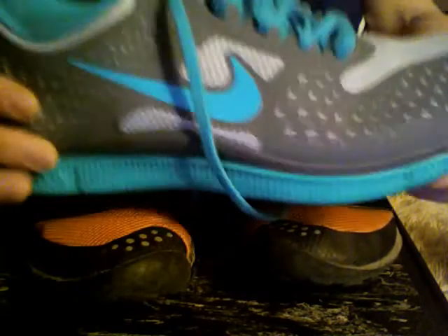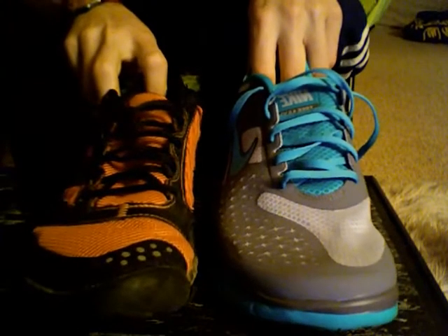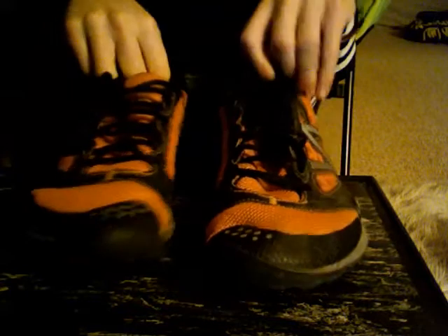This is my Nike Free 4.0. So if we do kind of a side-by-side — the front and the heel versus the Minimus heel — you can really see how thick this is and how thin this is. Comparatively, you can tell this is a lot thicker, and for some people that's going to be a good thing because they want that extra padding. But for me, I really like the Minimus as a transition shoe.